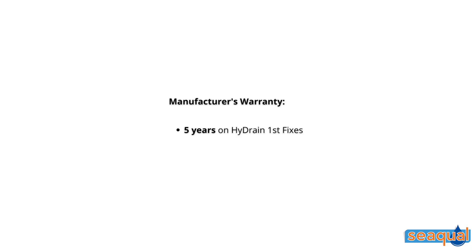SQL provides a warranty against manufacturer's defects of five years on all first fixes and ten years on all second fix options.